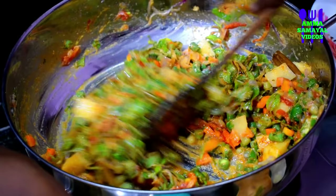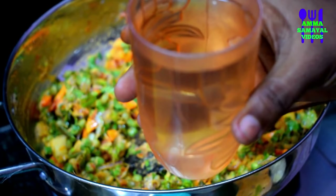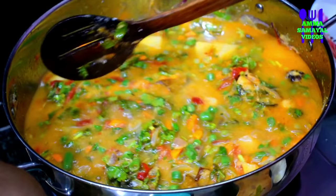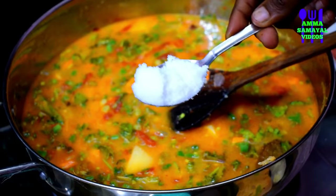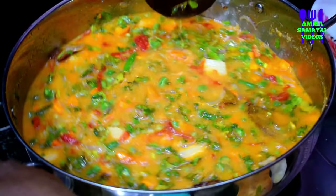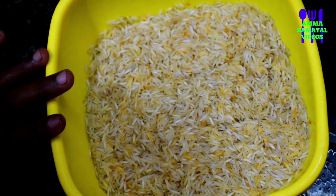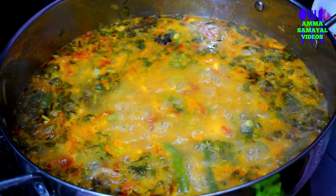Now we will mix it in a little bit. I will make 3 to 4 cups of rice. If you make 1 cup of rice, it will yield 1 cup. Let's see if we put it in the pot for 10 to 15 minutes. Let's add the rice.